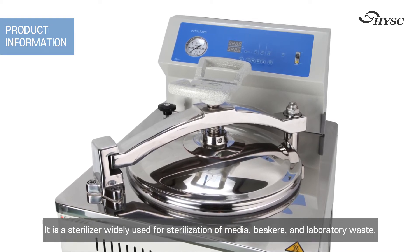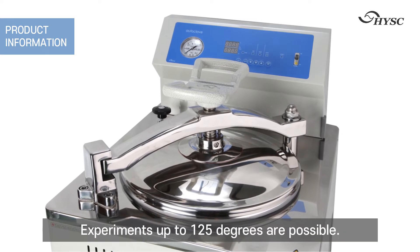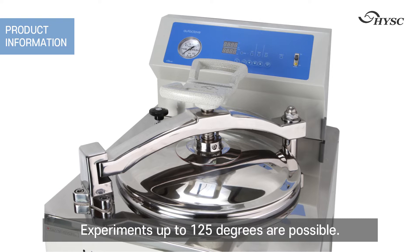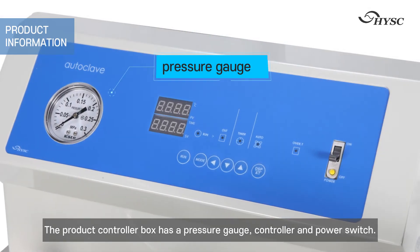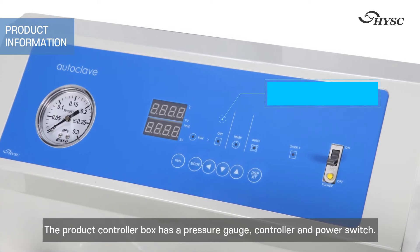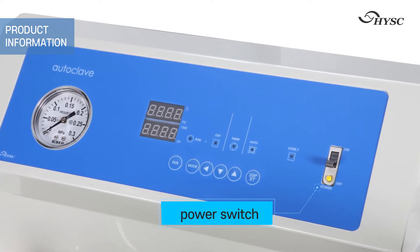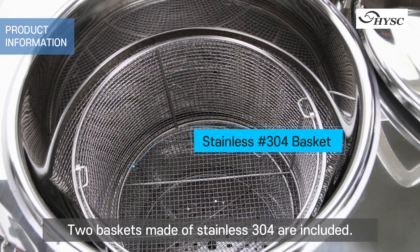It is used for sterilization of beakers and laboratory waste. Experiments up to 125 degrees are possible. The product controller box has a pressure gauge, controller, and power switch. Two baskets made of stainless 304 are included.